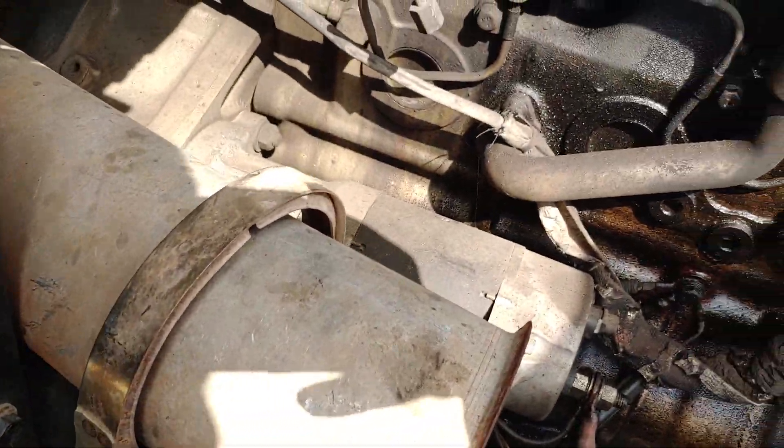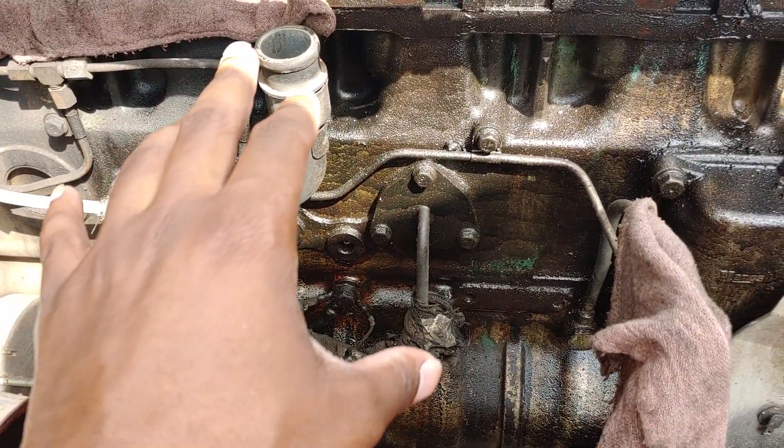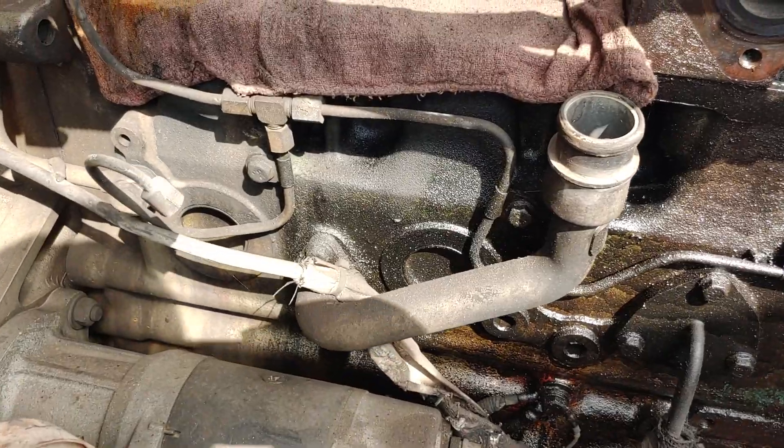As long as the block is still good, engines can be rebuilt to go another million miles or whatever.